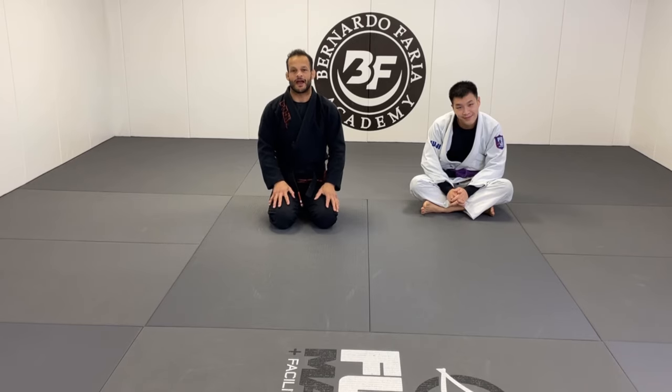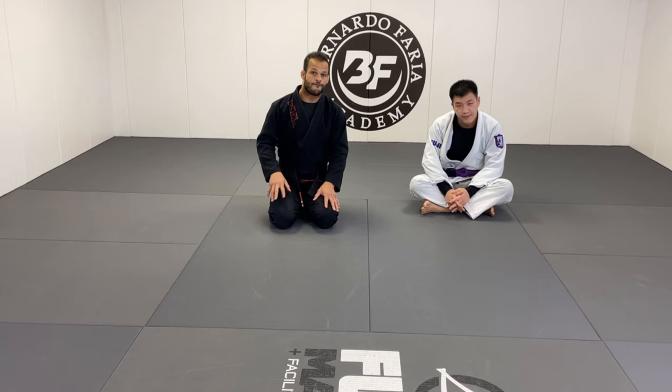What's up everyone, welcome back to my channel. I am Mark Chinook, black belt under Marcel Garcia, five-time world champion. In today's lesson I'm gonna show you guys five ways to sweep from front lasso, which is very simple and effective.